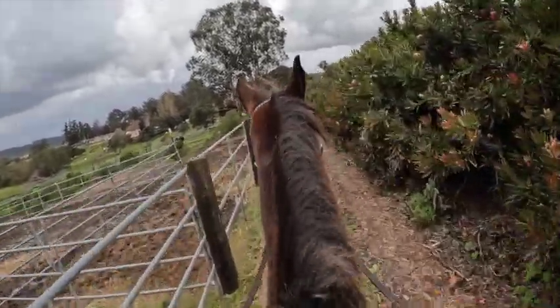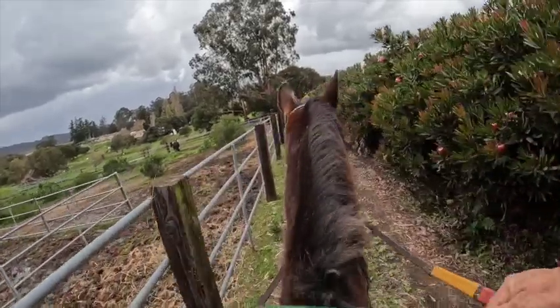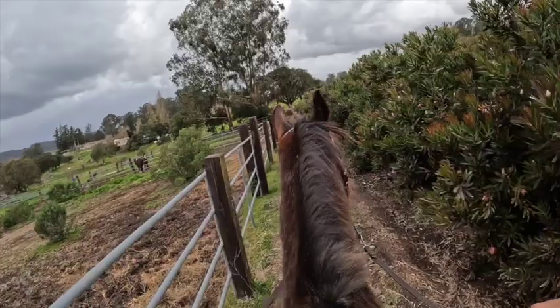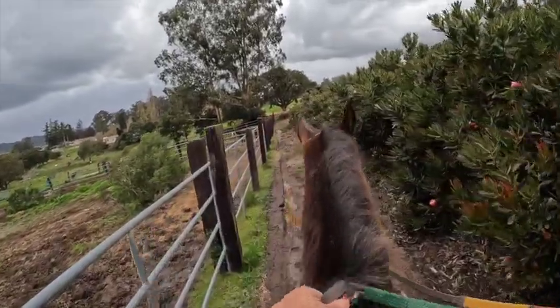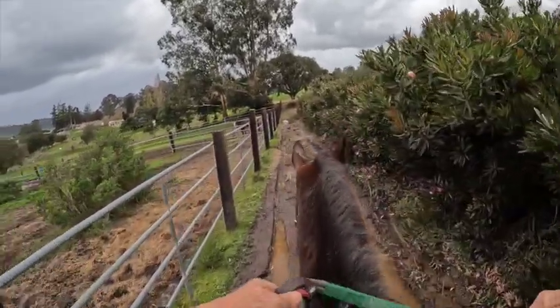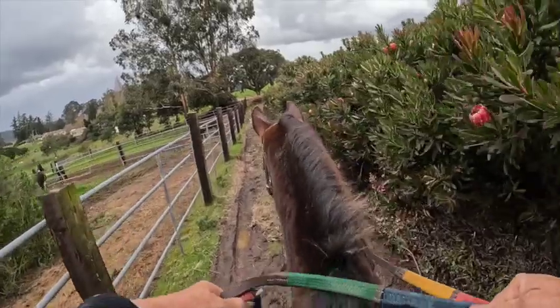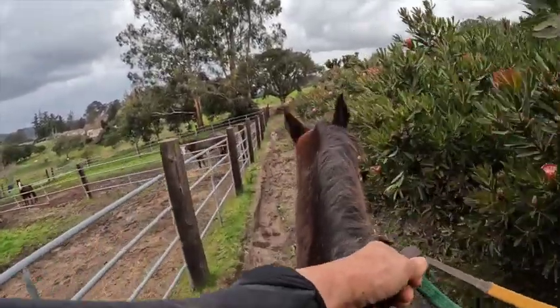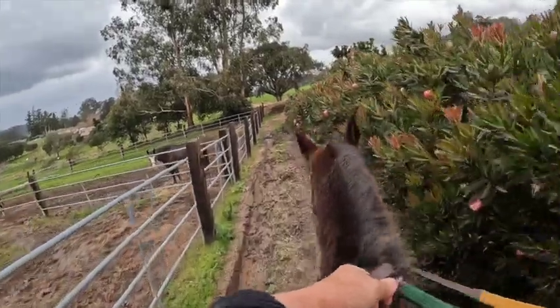If you're brave, he's brave. If you're not brave, he's like, well, I don't know if I want to go with you. That's normal for a lot of horses, especially the ones that will follow along and not give a problem. So if you're going to ride him, you don't want to be a beginner. You want to be more of an advanced beginner and have your trainer helping you.